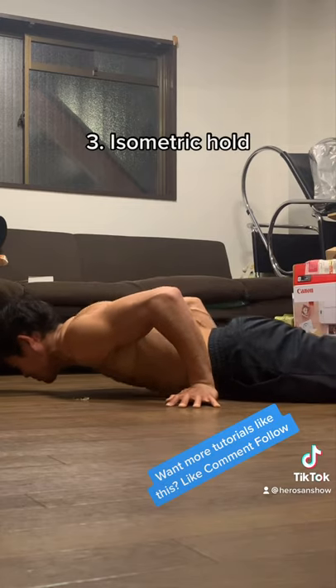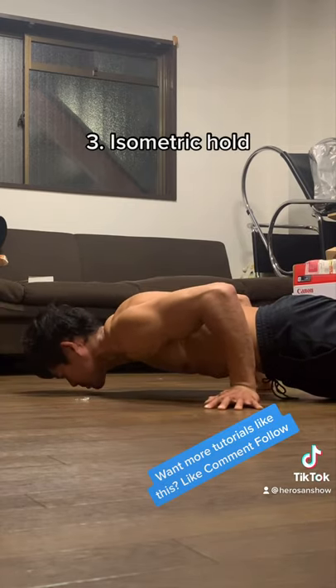The final exercise is just an isometric hold. Just hold yourself in this position for as long as you can.